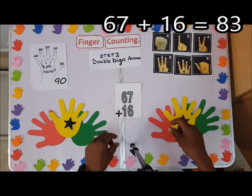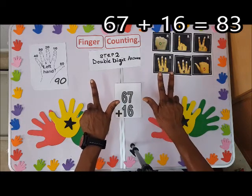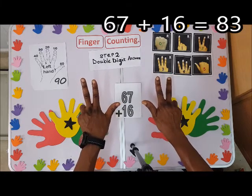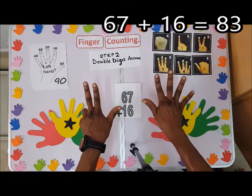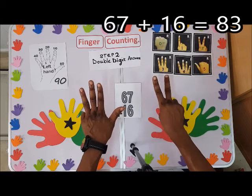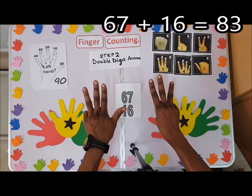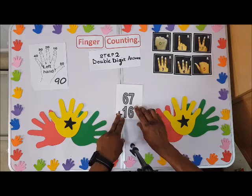Last example: 67 plus 16. This is 60 and this is 7. I'll shoot up the 10, then for the 6: count 1, 2 — since here is 9, I'll close here — 3, 4, 5, 6. The answer is 83. Thanks for watching, bye for now.